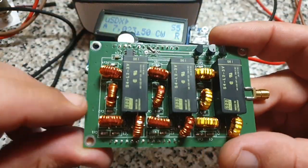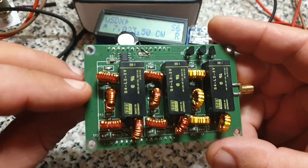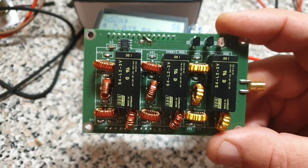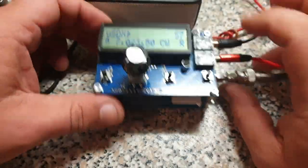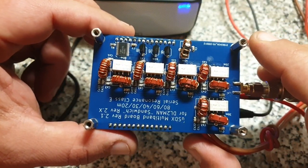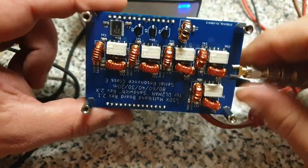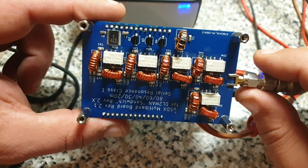Also, the relays were hard to get. I saw that when people tried to build it and couldn't get the relays. And if they could get them, they were really expensive, about 18 bucks. So anyway, I thought I'd do something else, and I started experimenting with NM0S Class E circuits, which is serial resonance - more the classical approach.